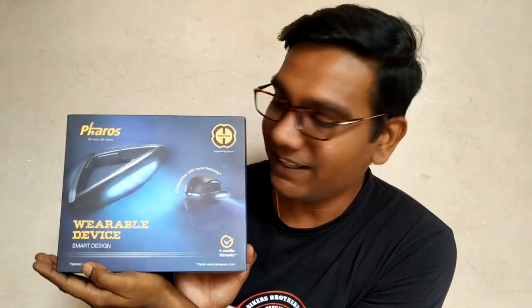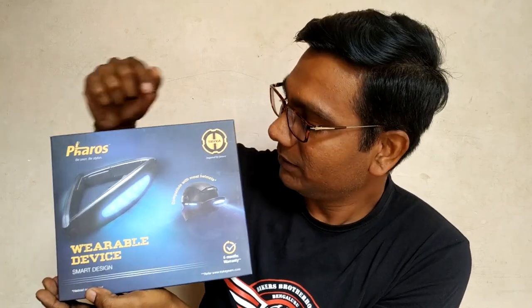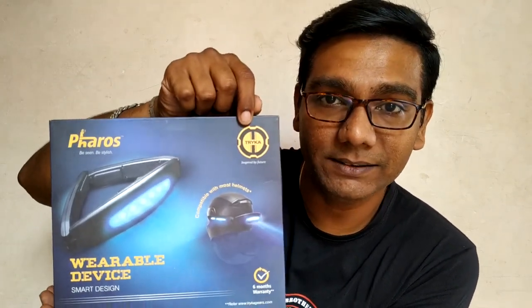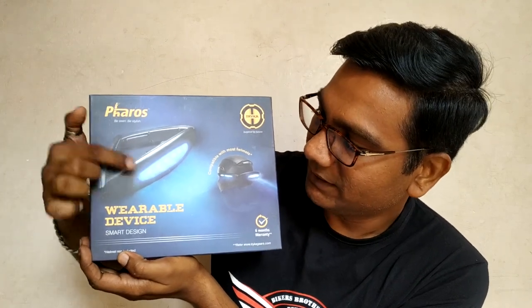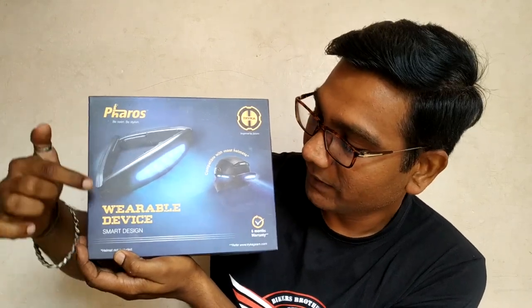Here it is — the Trika Feroz. This is the company Trika Gears and this is the product called Feroz. This is how it looks. It's a plug-and-play device, so it's not stuck to your helmet all day and night, which solves a lot of the problems I've faced.